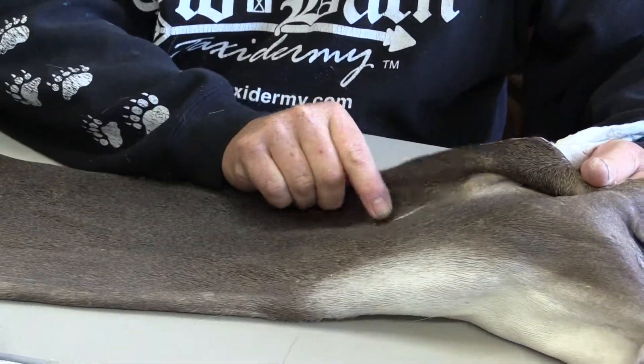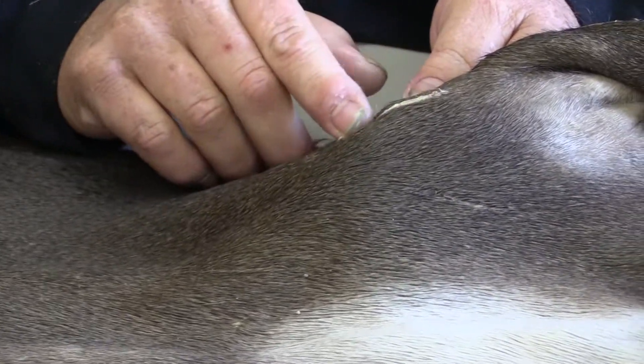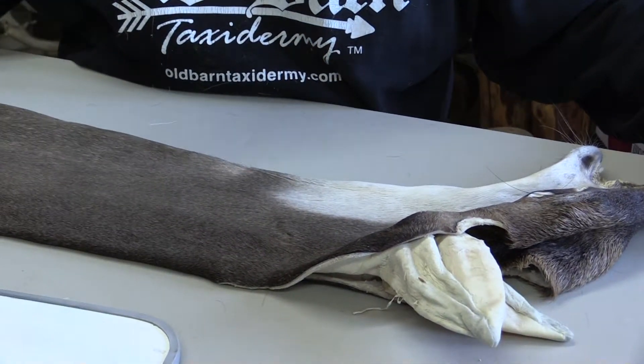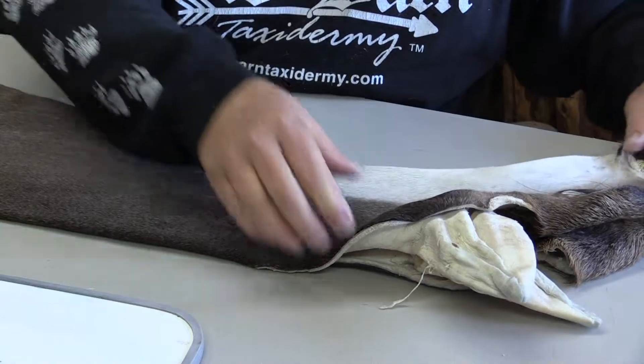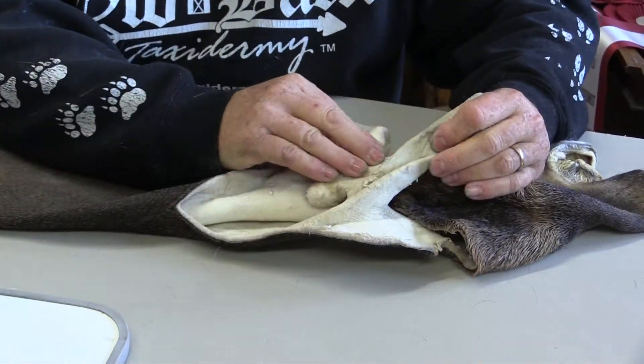This guy does have some kind of a sore, and it's behind the right ear. You can see it's a very nice cape. The ears are pretty clean — no holes and stuff in the ears.